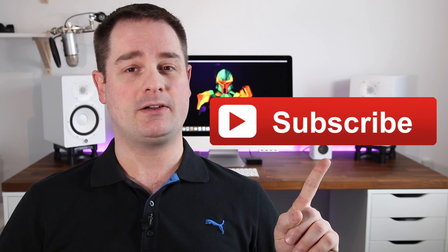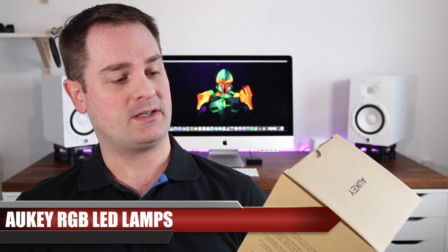So hey guys, I'm Pan. For all of my regular viewers, welcome back, and to all of you who are new to my channel, if you're looking for a spot to improve different aspects of your lives, you're at the right place. By the way, if you like my videos don't forget to take a second and subscribe to my channel — it means a lot to me. Alright, so without further ado let's get the unboxing started.